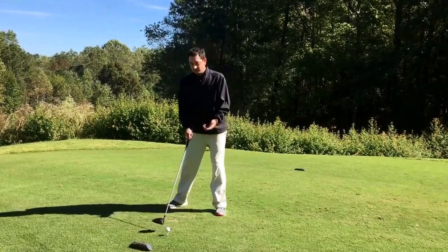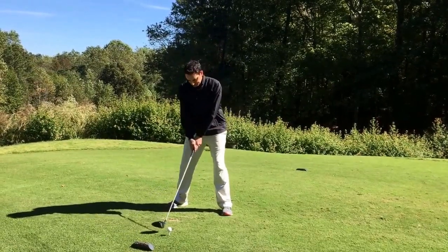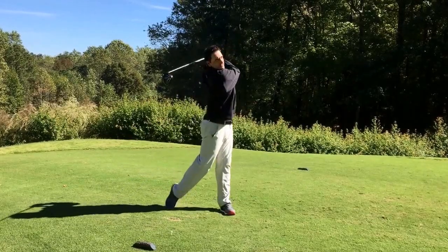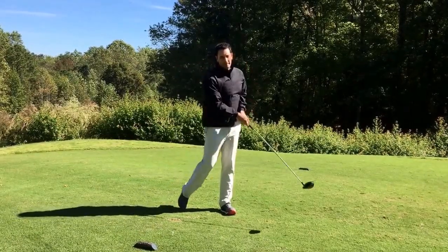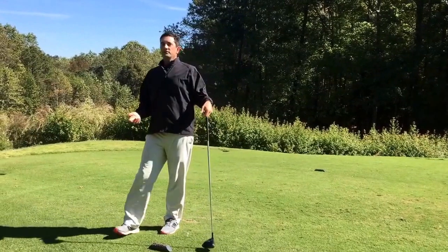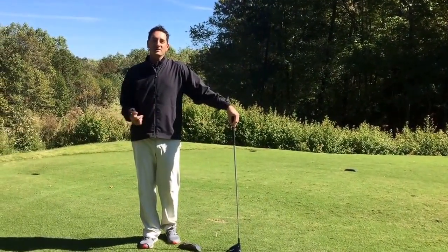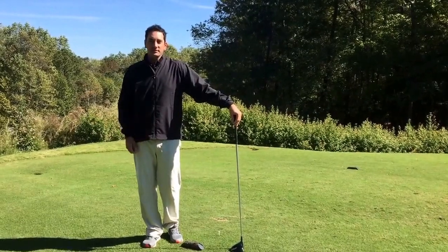So it'll look a little something like this. Hopefully you can use this tip for the top of your backswing to help get you 20 more yards off that tee. Thanks for watching this video.